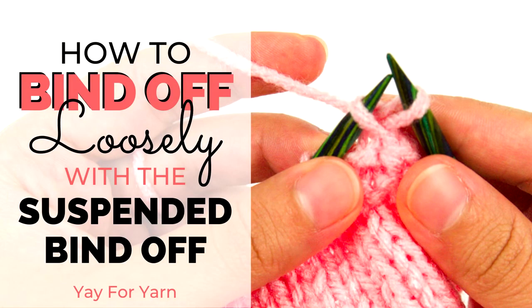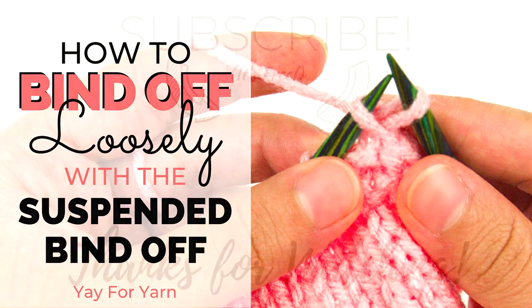So I hope you've enjoyed this video. If you liked it, please give it a thumbs up. Let me know if you have a favorite bind off technique in the comments below. And don't forget to subscribe, making sure you click the little bell next to the subscribe button to be notified of new videos. Thanks for watching.